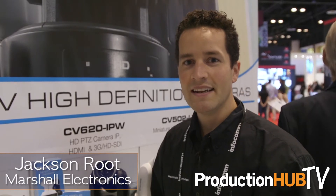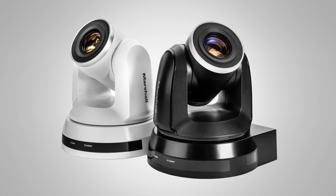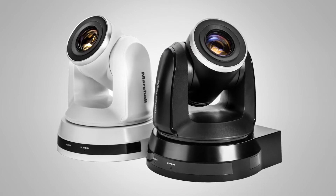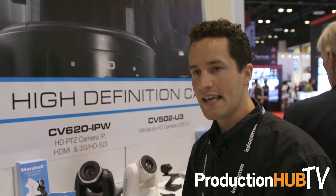Hi, I'm Jackson Root with Marshall Electronics. We're here at Infocom 2017. I want to tell you about our new CV620iP camera. This is the CV620iP, a full HD 1080p 60 output PTZ camera. It's based on our CV620, which is our popular PTZ camera for broadcast.